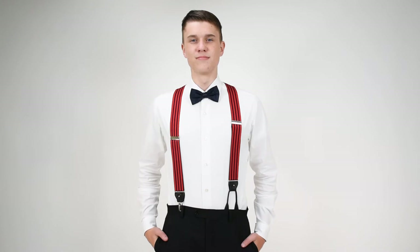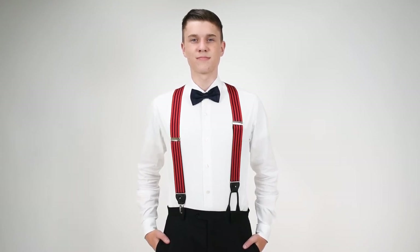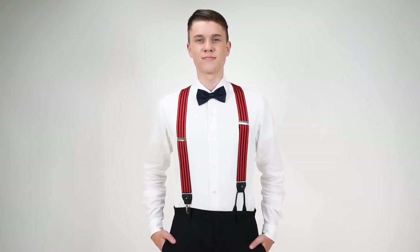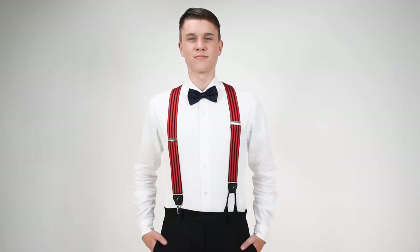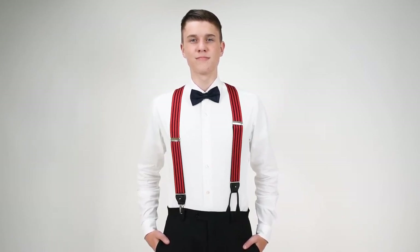They come with both attachments. In that little bead above the clip and the button attachment is where you open up the leather drop clip and you take out the attachment that you don't want to use or you put the other one in. Let's say you have some pants with buttons and others that don't, so you can wear these as button style with those button pants or clip style on the pants that don't have buttons.